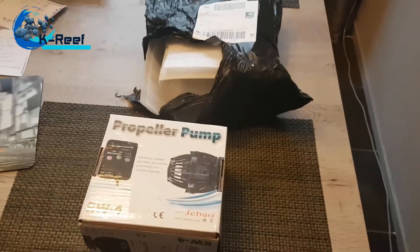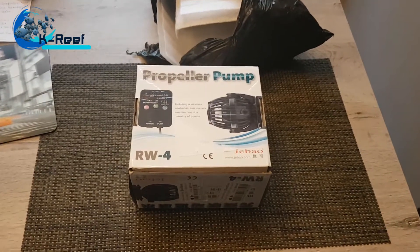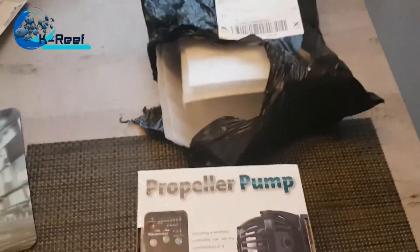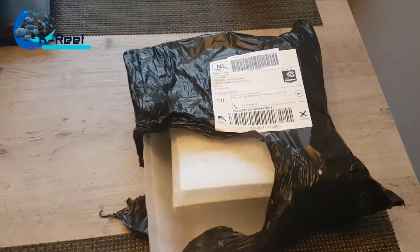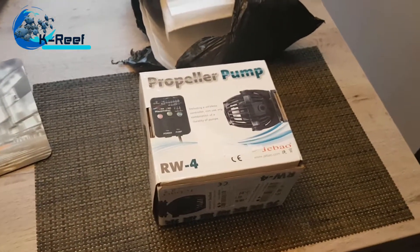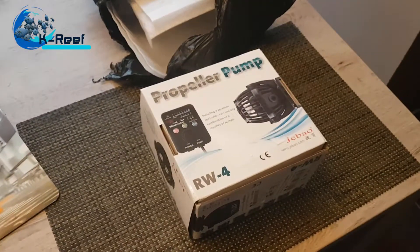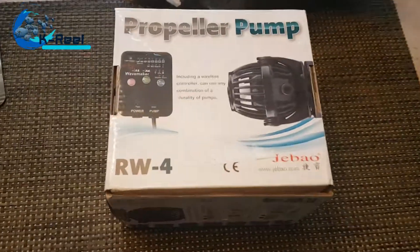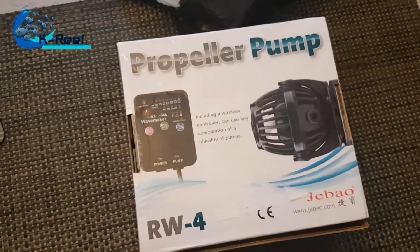Hello everybody, my morning is really good because of something really unexpected. These showed up with the mail — I ordered it and it wouldn't arrive until next month because it's coming from Beijing, China. Even with the shipping costs it was much cheaper than if I would buy it here in Belgium or Holland. It's the Jibao RW4, so let's take a look at what's inside.